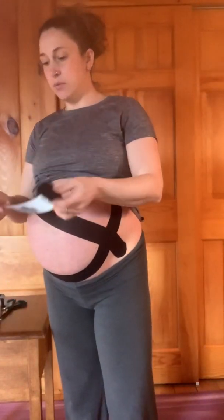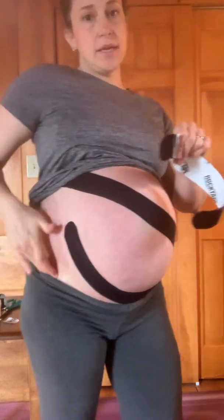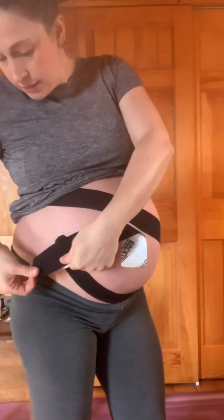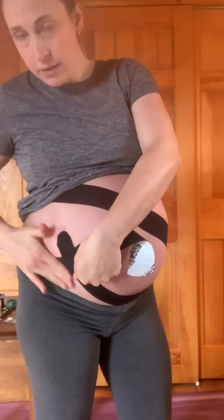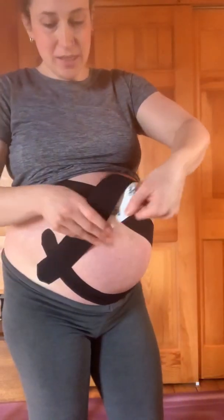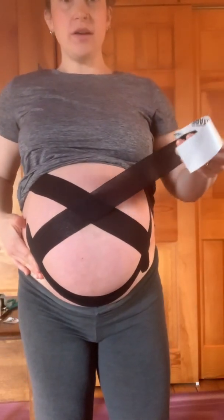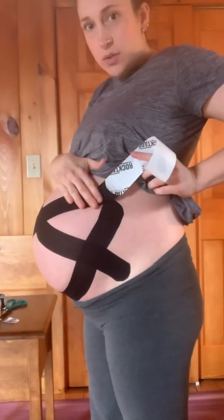Then you're going to repeat that on the other side — peeling just the end, find that ASIS or that hip bone. Sometimes we do need to touch the end of the tape, but try to minimize that as much as possible. Coming from that hip bone — you can hardly see what I'm doing because my belly is so big — no tension there. Then we're going to peel the tape almost to the end, give it a good amount of stretch, come right across the belly button, and then up and over on the other side, no tension on the end. Just lay that down flat.